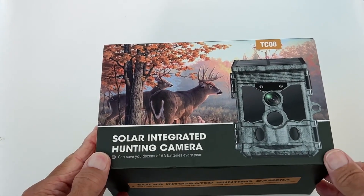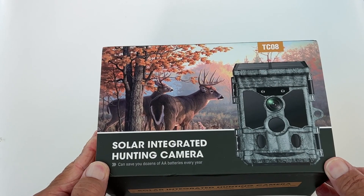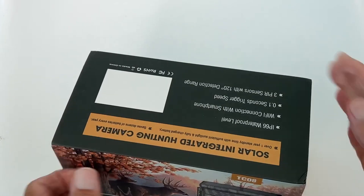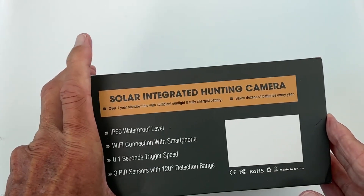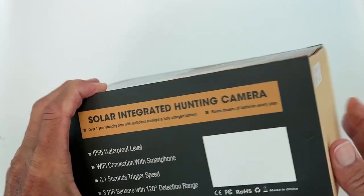I just received the solar integrated hunting camera. It can save you dozens of AA batteries. I do believe it has a solar panel on it. It's a solar integrated hunting camera — waterproof, Wi-Fi connection, smartphone.